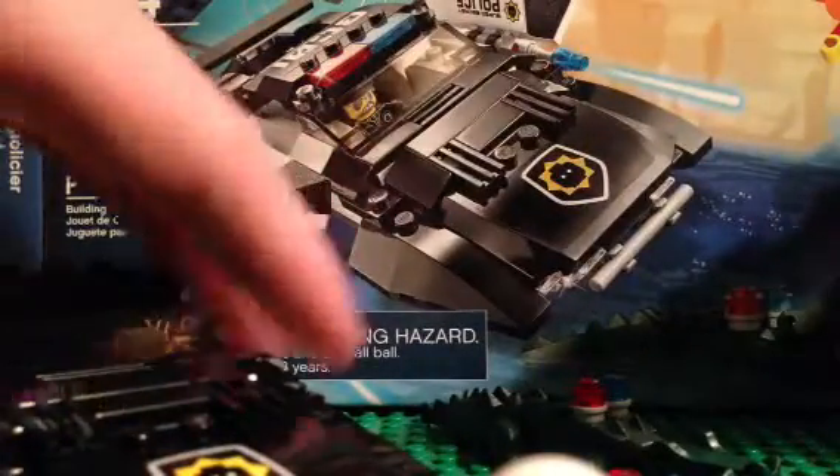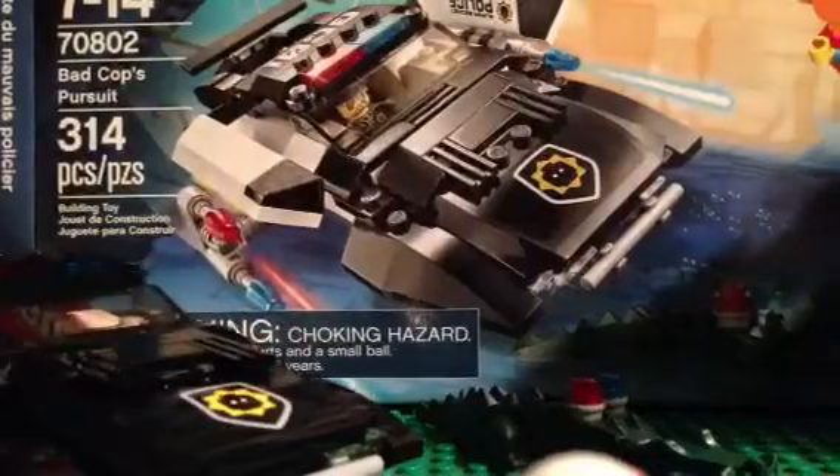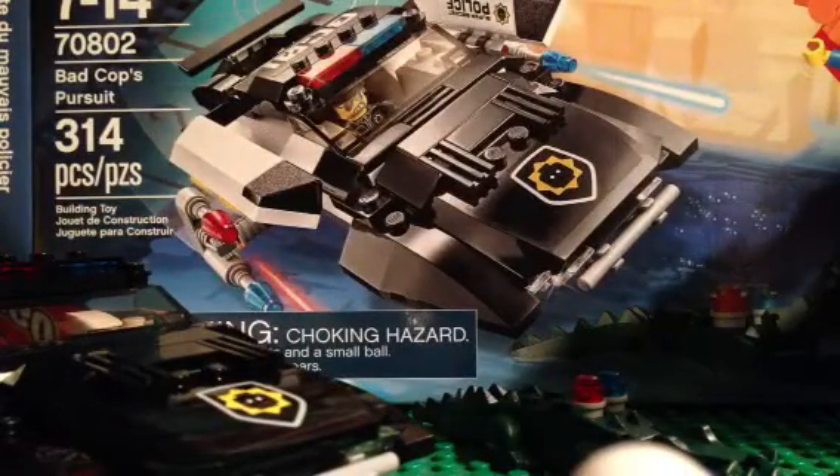This movie actually comes out tomorrow, so I'm really pumped up. I'm not going to see it — that's the twist. I already know what's going to happen and my family does not want to see that movie, so whatever.